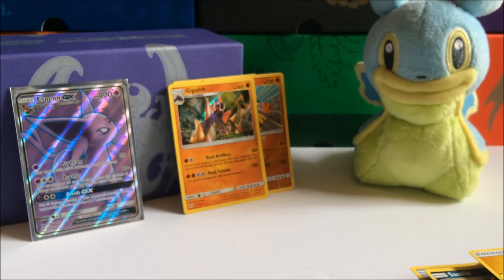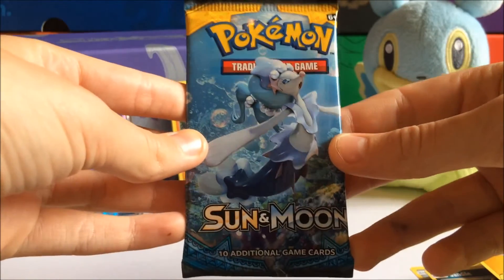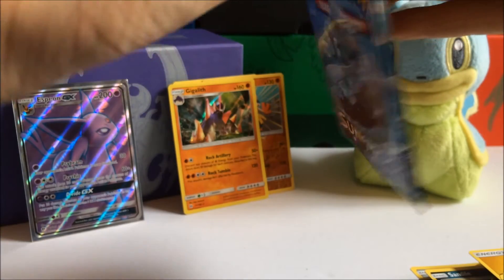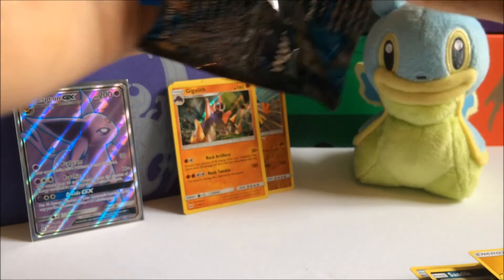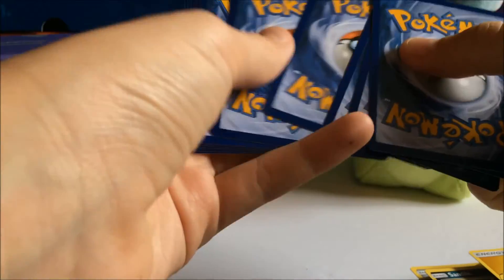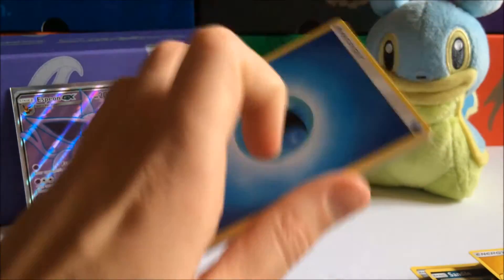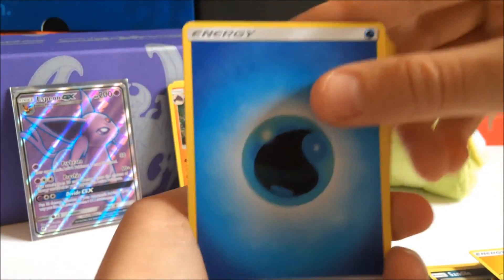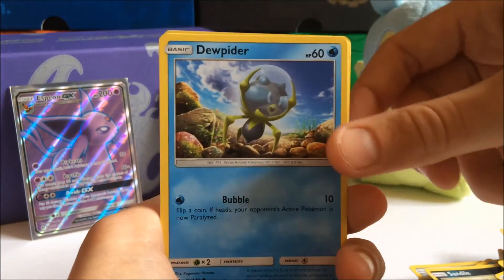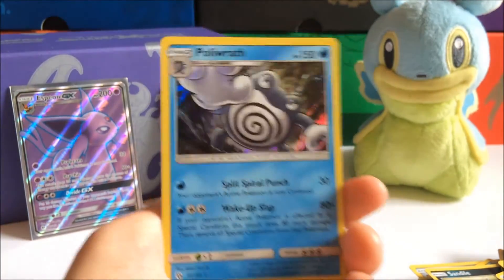We've only gotten two hits so far out of the box — hopefully we can get one more good card out of our last pack, and it's a Primarina. Primarina, are you gonna come in with a clutch? For some reason these pack artworks are so hard to save. One, two, three, four, to the front. Let's guess the energy — I'm guessing it's gonna be a Fairy energy. No, it's a Water energy — why is it a Water energy, why not a Fairy energy? We got Charjabug, Dragonair, Poison Barb, Paras, Poliwag, Dugtrio, Eevee, Stufful, Dartrix Reverse Holo, and a Poliwrath Holo Rare.